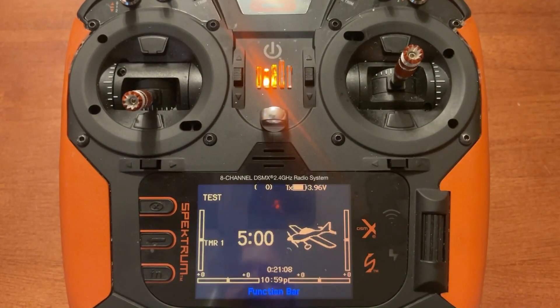Now we've removed the SD card and powered on the radio. The last thing we want to do is enable our extra channels. Two things to keep in mind: if it's a model that was already saved in the radio before the update, you will need to manually enable the extra channels. If you're setting up a new model after the update, you should automatically get the maximum number of channels for that radio model.